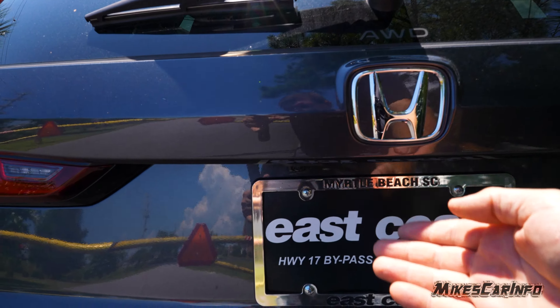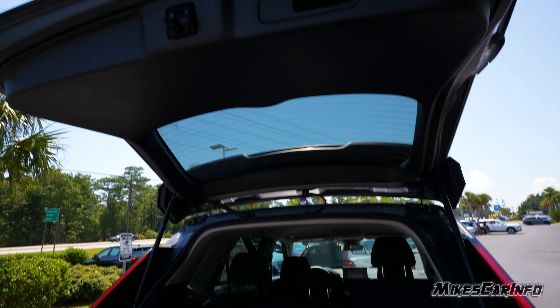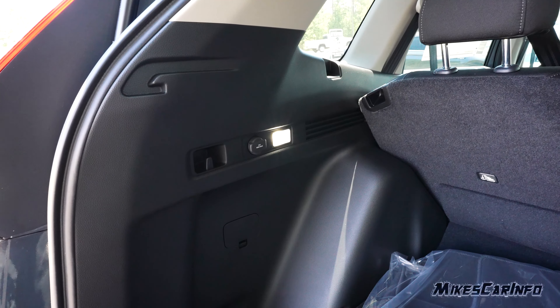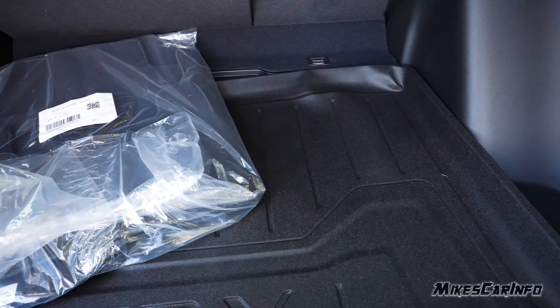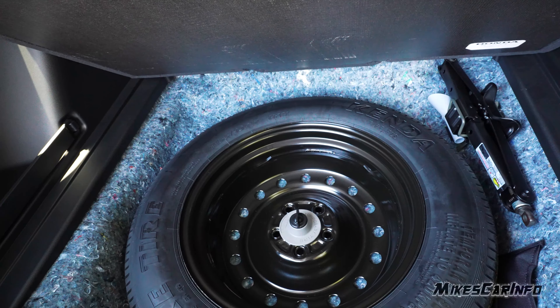It has the full LEDs here in the front, and adaptive cruise control with the radar sensor behind that badge right there. But there are no parking sensors, no fog lights or anything like that — still very functional though. In this trim we have 17-inch steel wheels with the wheel covers.